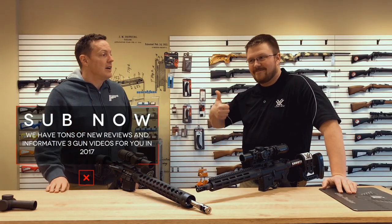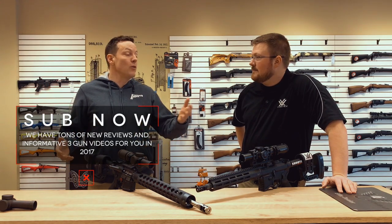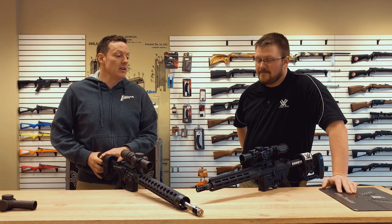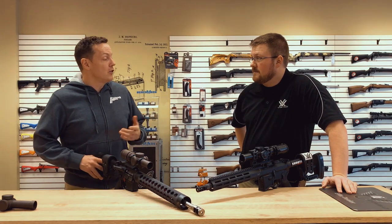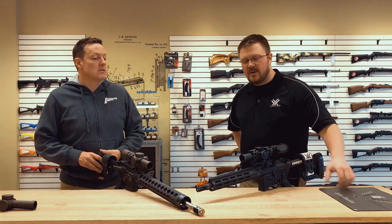Hey guys, it's Mark and Adam with Hawkeye Ordnance, Hawkeye Ignite, and in this case Arms and Arms and Vortex as well. So many people — we're very, very blessed. One of the cool things happening this year is a new scope, actually a new scope line, Vortex Optics. We were blessed enough to do one of the first videos on the Gen 2 Viper PST.